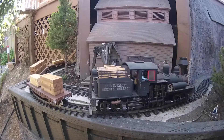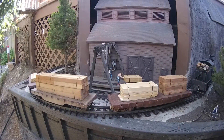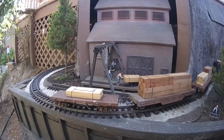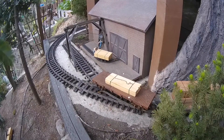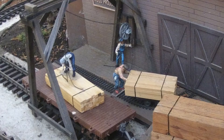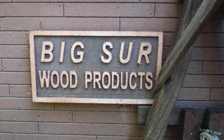This train has many orders to be delivered. Only the last flat car carries lumber for Big Sur Wood Products. As the train reaches the Big Sur Wood Products factory, it passes the factory, a switch is then thrown, and the shea backs the consist into the siding. A hand winch will lift the order from the last flat car onto a cart and then roll it into the factory.